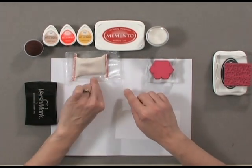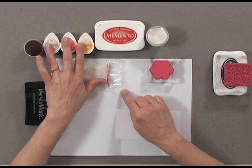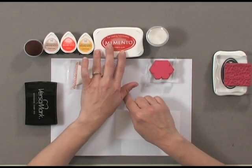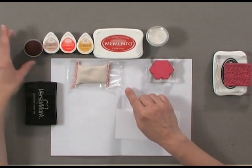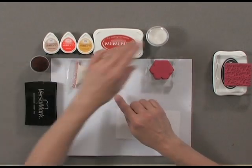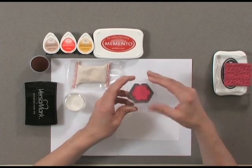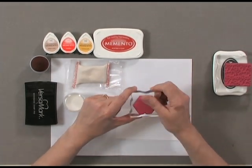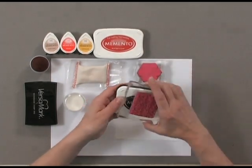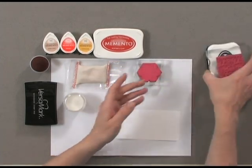You'll need a Versamark pad and an anti-static pad. You're going to need a few ink colors — here I'm using the Memento Dew Drops and also a Memento ink pad in Potter's Clay. I've got Desert Sand, Tangelo, and Cantaloupe for my Dew Drops. You're going to need a sponge dauber, some clear embossing powder, and a couple of chunky stamps. Since I'm going to use two flowers, I put the small flower on one side of the block and the large flower on the other side. I'm also going to add a background pattern, so I've picked a background stamp and some Tuxedo Black ink. You'll also need an embossing gun and some white cardstock.